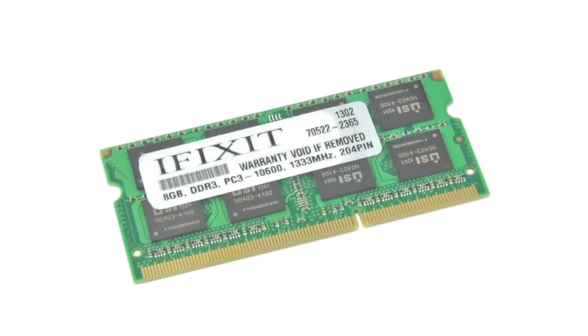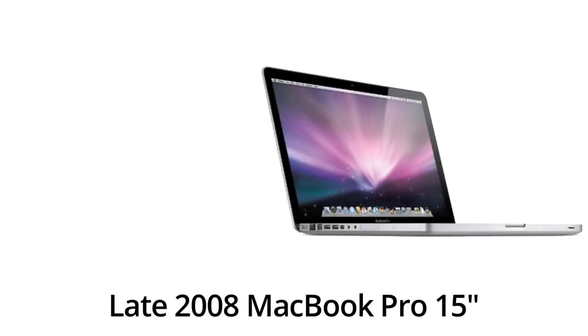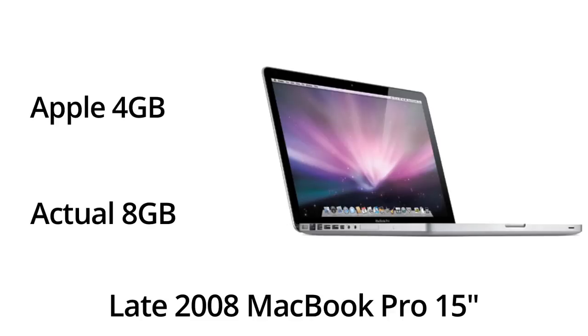Our first tip is probably the easiest and that is upgrading your RAM. If you haven't maxed out your RAM you are missing out — simply adding more RAM will improve your computer's performance in general. It is a small investment and installation takes very little effort. Interestingly, some Apple laptops can take more RAM than Apple initially said. For example, the late 2008 15-inch MacBook Pro: Apple says it maxes out at 4 gigs when in reality it maxes out at 8. So even if you think you've maxed out your RAM, it doesn't hurt to look it up and see if you've been missing out on some extra gigs.